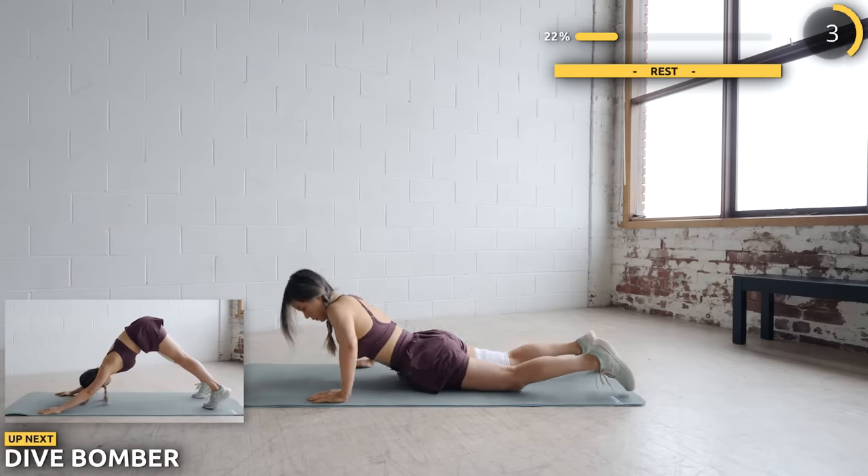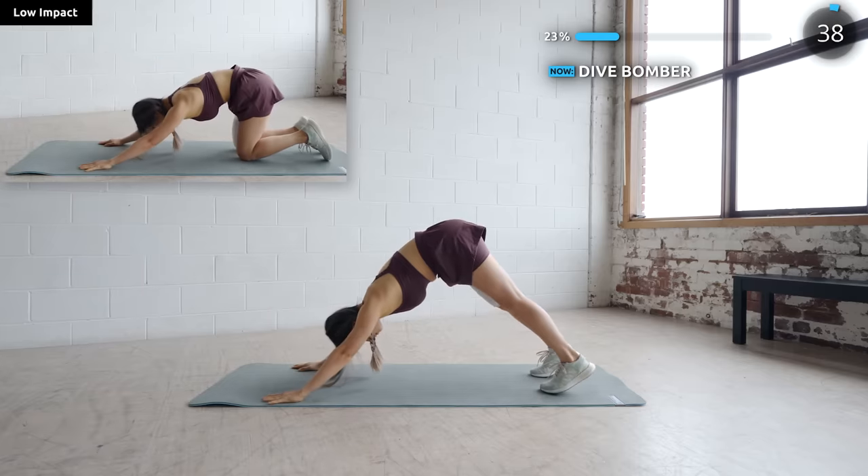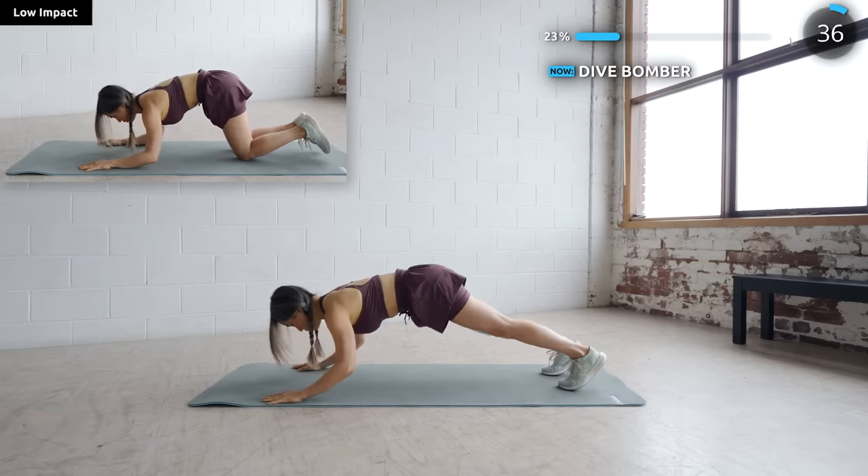Next we have dive bomber. Poke your butt up and dive down like a bird, then up again. This works the back and also your arms. For low impact, just get on your knees as usual.